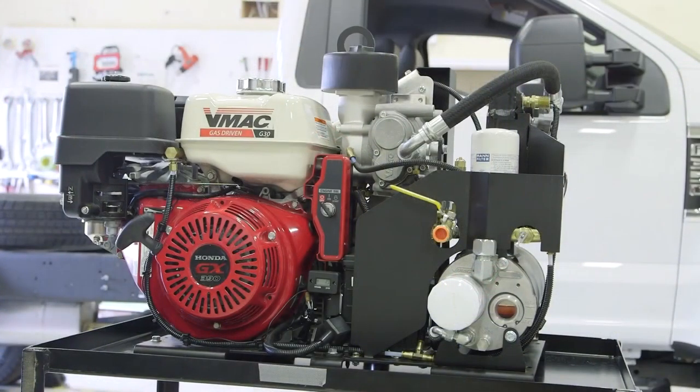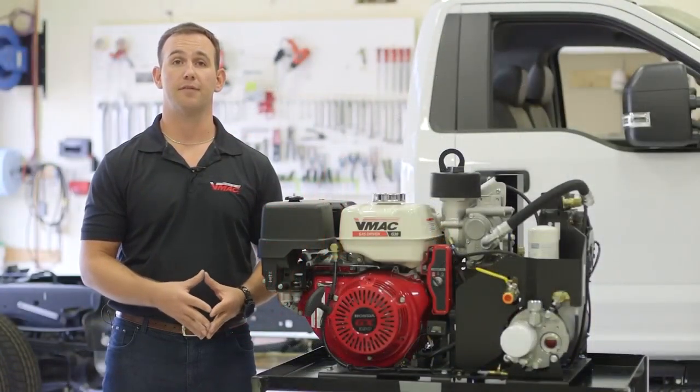Equipped with a 1.6 gallon fuel tank, the G30 can run at idle for up to 5.7 hours and full out producing 30 CFM for up to 1.75 hours.